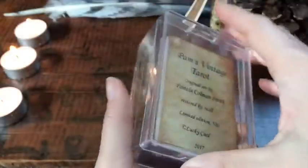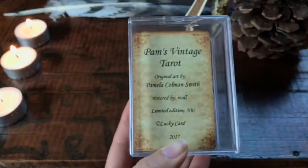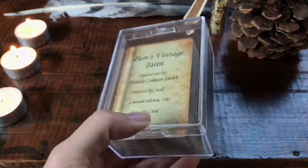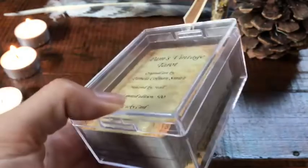It comes in this wonderful box, and there were a few different sites where you could buy this. They're made-to-order sites, so it's not like there was a bunch laying around waiting to ship. They're only printing 500 total across all the various sites combined.